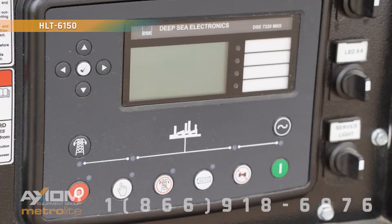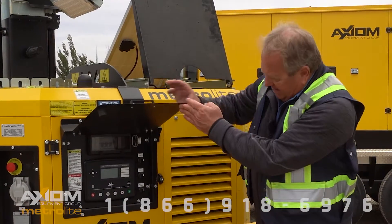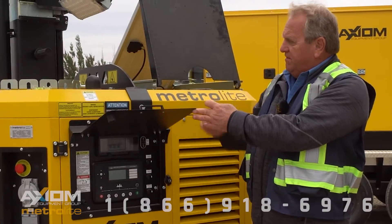It starts off with a DS controller which actually does telematics GPS, which is great. It's got individual breakers for the lamp heads and you can actually turn these on 1, 2, 3, 4 at a time.